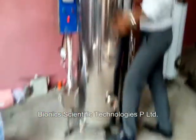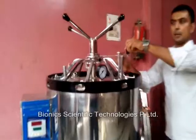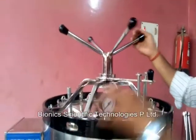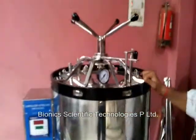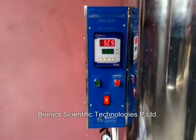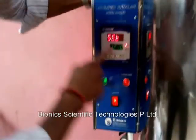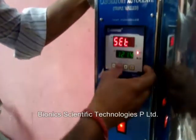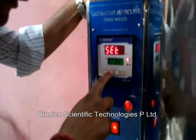Now we can push it again and we can close it by pushing it to the left-hand side. We can close it from here — it is closed now. We can start the machine by pushing the main button on. Now this button is on; machine is in working condition. We can set the temperature by pushing the set button.